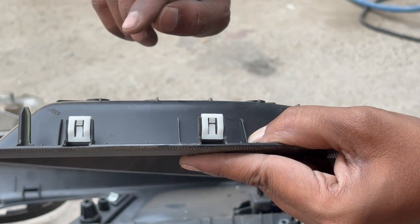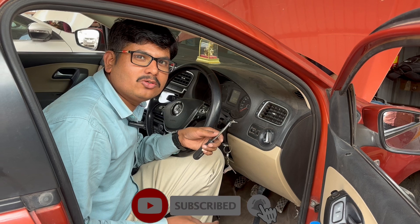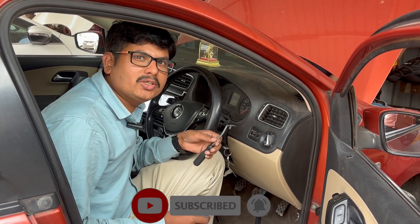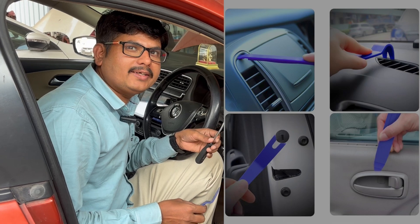Once you push it, it will be locked. Hello friends, welcome back to our YouTube channel again. Today we are going to see all the fasteners used in automotive trims for the interior and exterior.